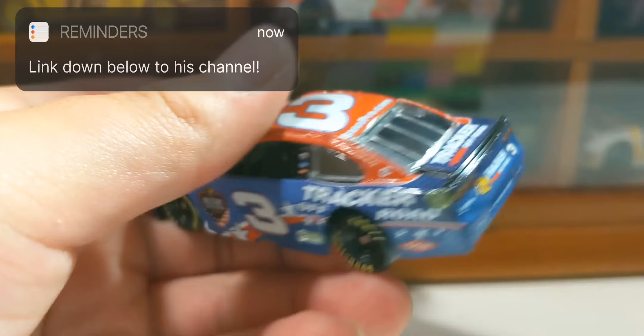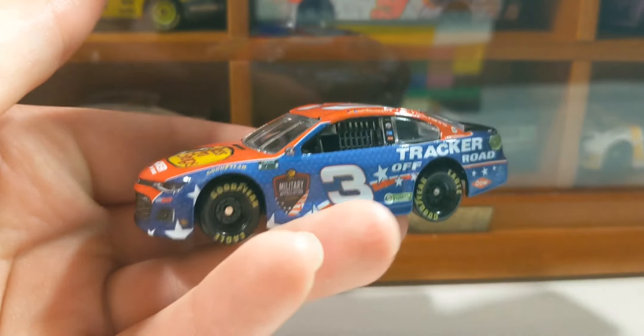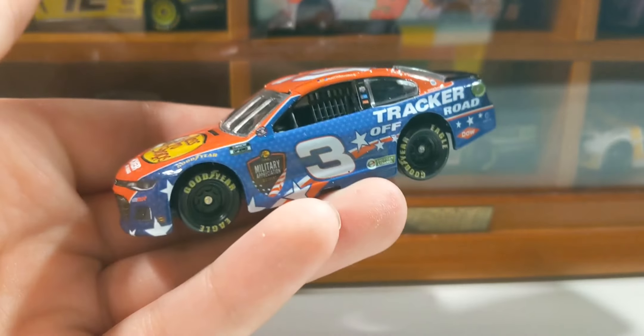We did find some of Wave 13. I have another DieCast here — patriotic, of course, 4th of July. Happy 4th of July!